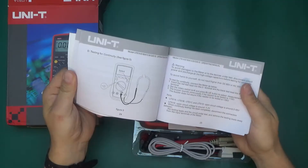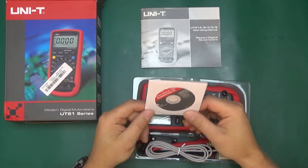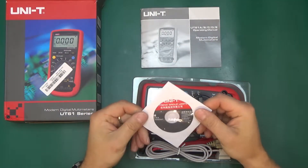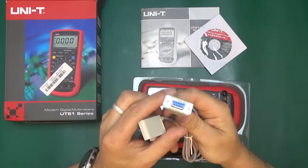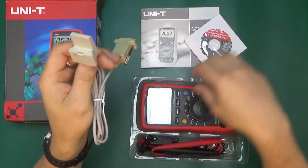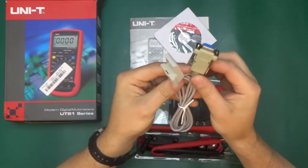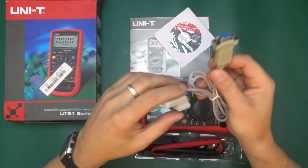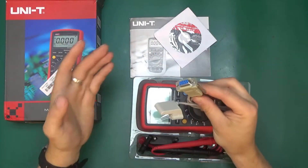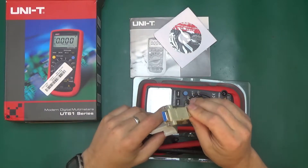I've got a booklet in English, which is good. Unity is quite a good brand and I'm quite confident in the quality of this meter. We've got a little disc with some software. This meter comes with — oh, I thought it was USB — it's actually RS232 and an adapter for data logging. I was hoping to test the software on this video but I was expecting a USB plug.